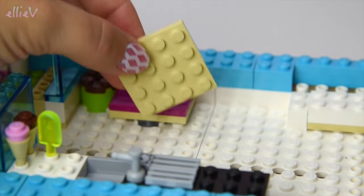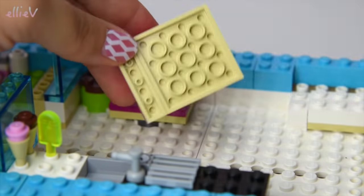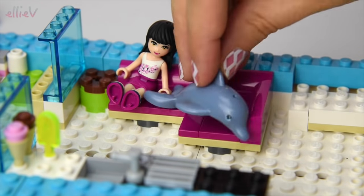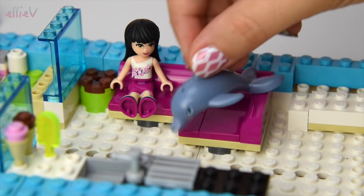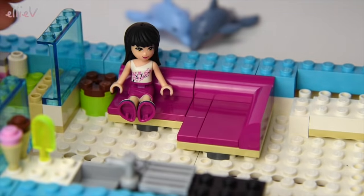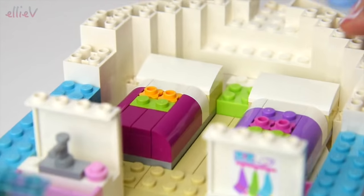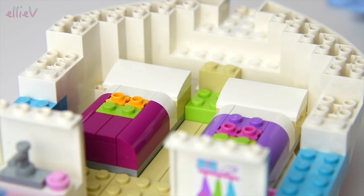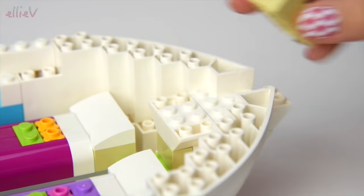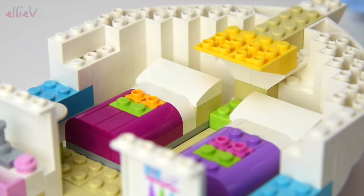Now we've got the little lounge area — this is all in fuchsia pink, very pretty. A little corner lounge. Oh my goodness, one of the dolphins is in here — quick, out you go dolphin! You silly things, you can't come in on the lounge, you need to be in the water. There are the girls trying out the lounge. We're going to go back up into the bow of the ship and keep building up, because this is actually only the lower level of the ship.